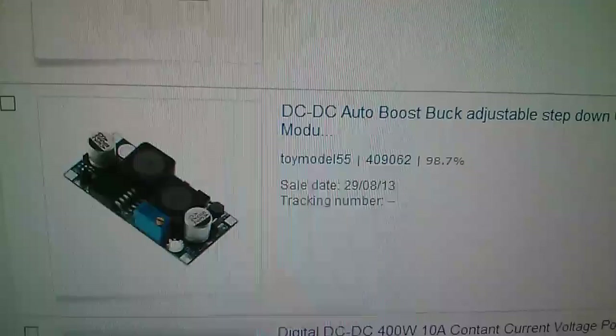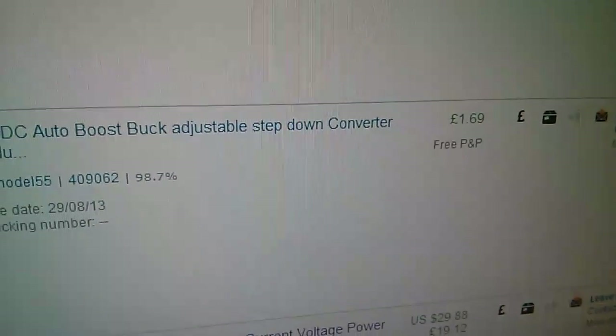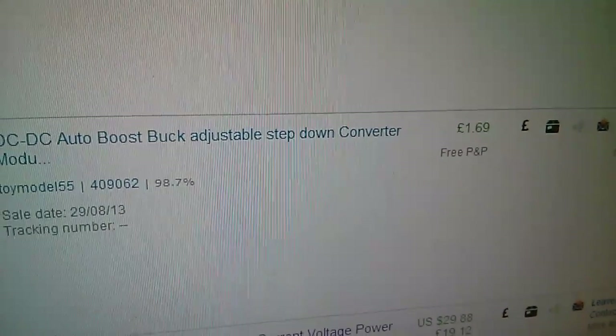I also bought this cheap one, which is also a buck-boost SEPIC converter, at £1.69. It'll be interesting to see what that one's like.